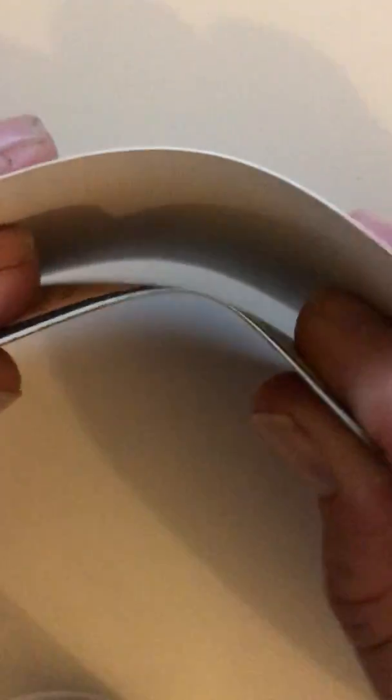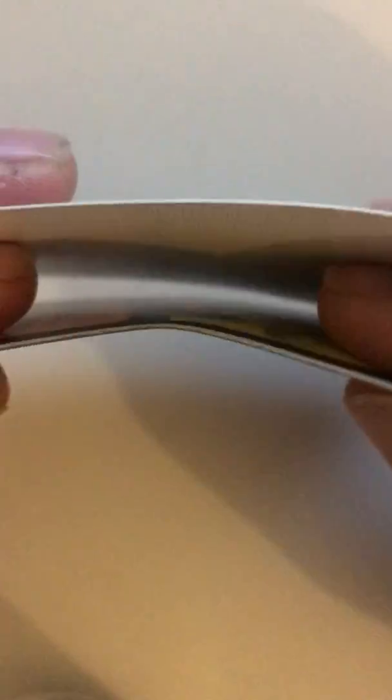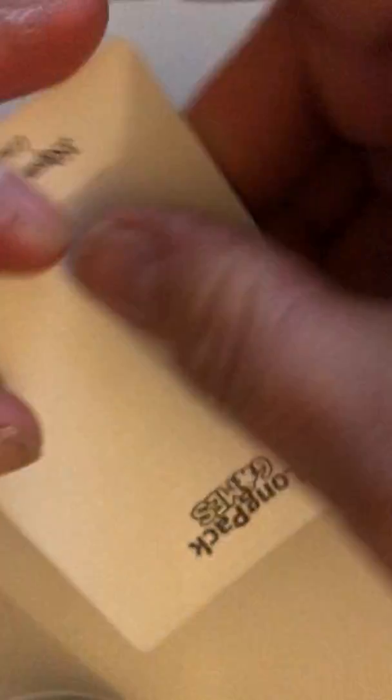As you can see, looking at the Magic cards next to it, they are both of a similar nature in flexibility. Probably the Magic card is slightly more flexible just because it hasn't got that linen effect as well. So there we go — that's the 350.